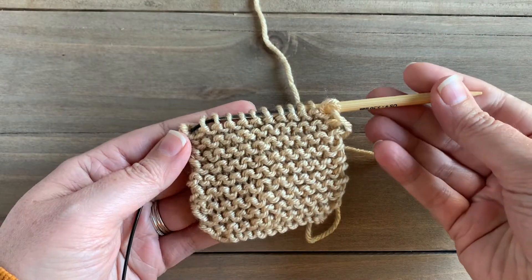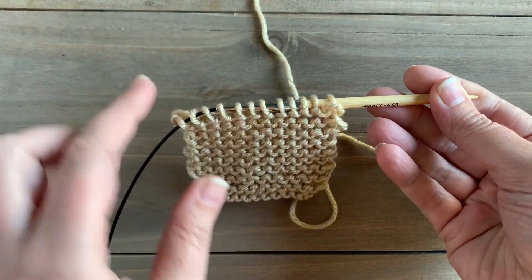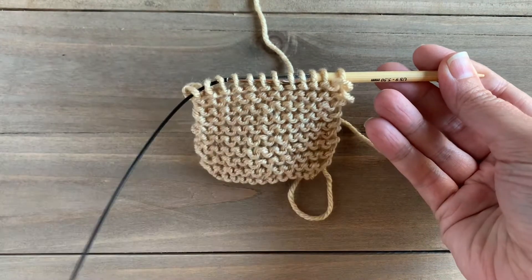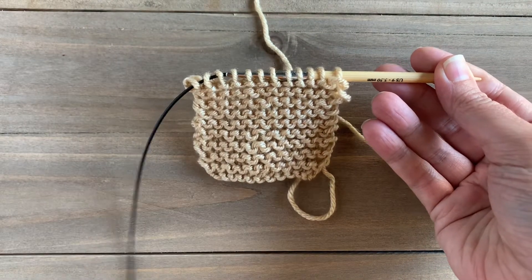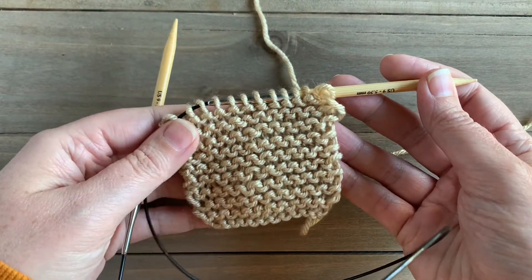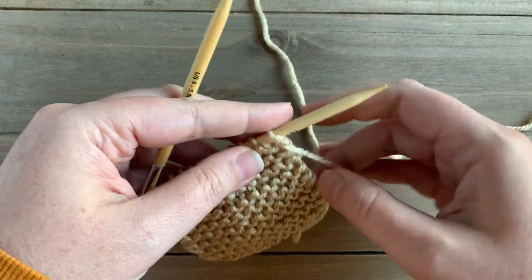Hey everyone, it's Megan here from Megan Makes Do, and today I'm going to show you how to bind off your stitches when you're done with your project. Here I just have a simple garter stitch swatch on my circular knitting needles, and we're going to bind off this swatch to finish it off.